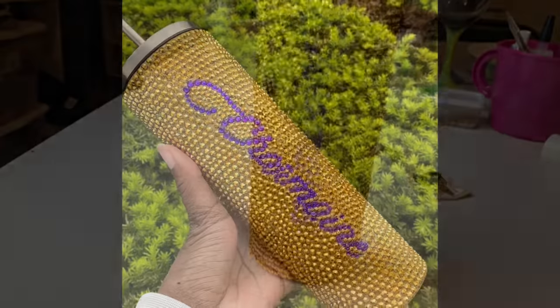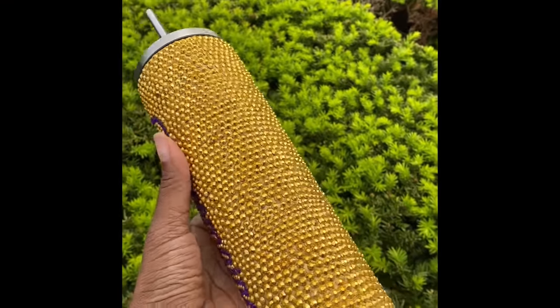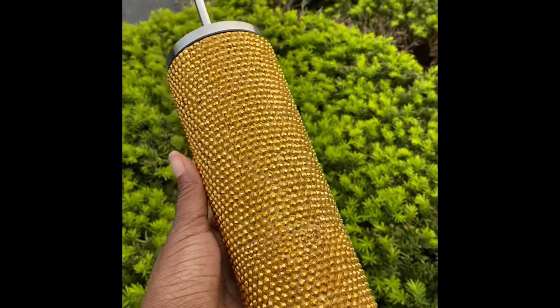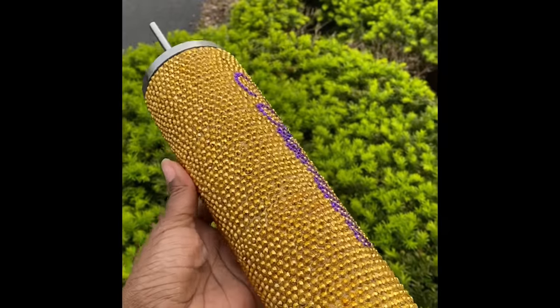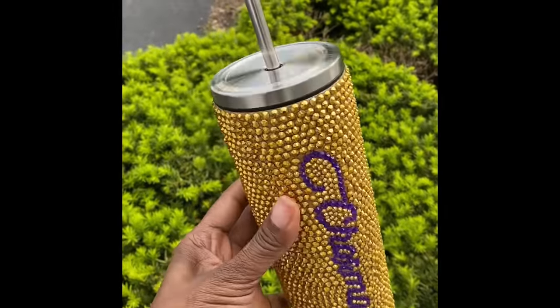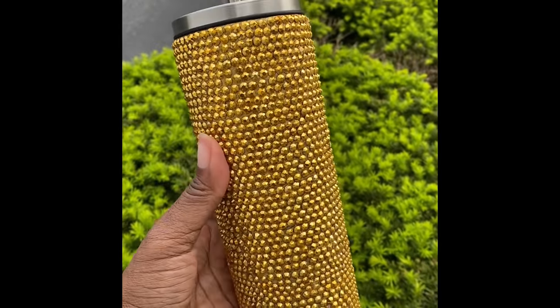This is my first bling cup that I made for myself. Yes, I'm taking orders on my Etsy page. The sun is not shining so you really can't see the sparkle in it, but there it is!